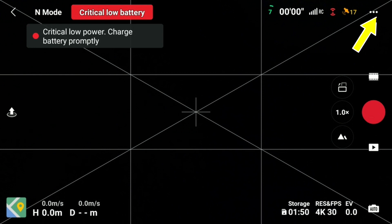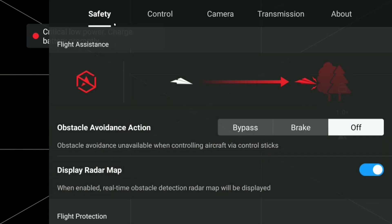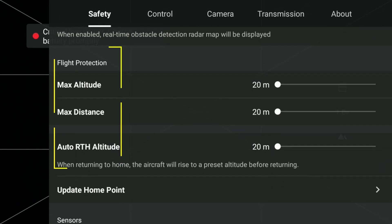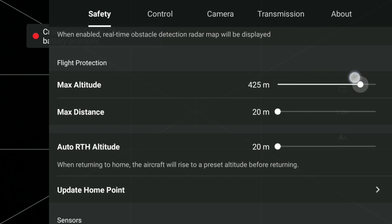Top right hand side is the screen three dots — hit those and that will take you through to the safety screen. Scroll down and you'll see max altitude, max distance, and auto return to home altitude. Set the max altitude at 20 meters, max distance 20 meters. Max altitude is simply your height, max distance is your distance, and auto return to home altitude is the height it travels back at. We'll just have these at 20 for now and explore them further in other videos.